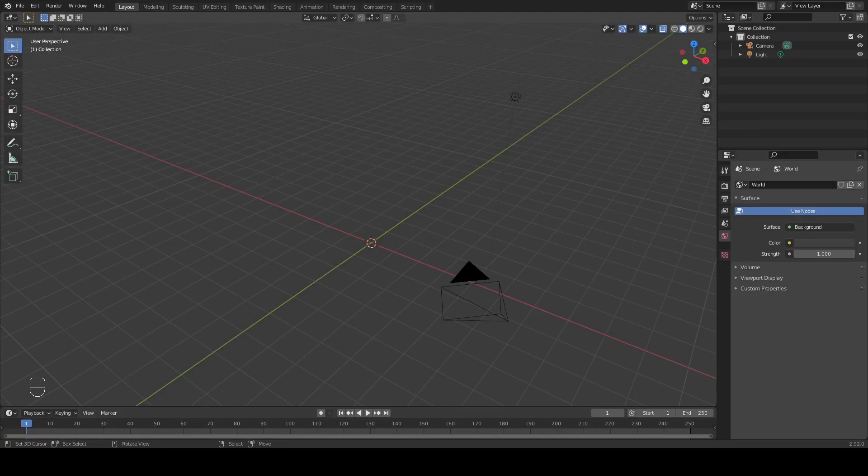Hello everyone. Welcome back to another video. Today we're going to be doing a short tutorial on making a light bulb scene in Blender.